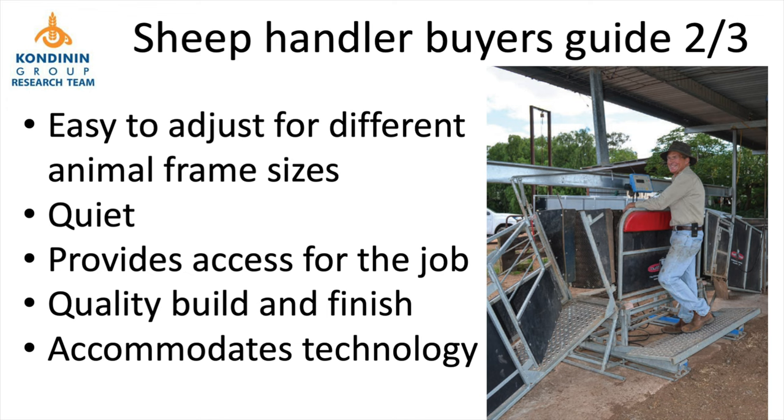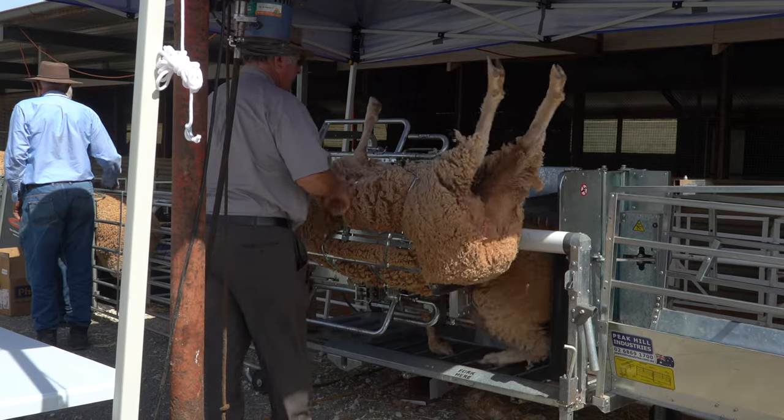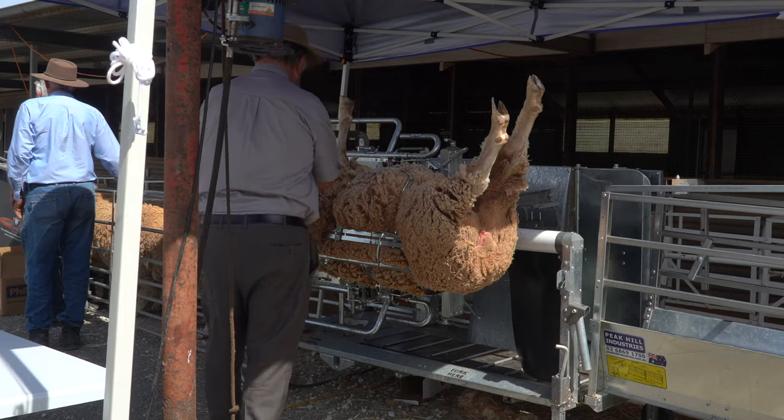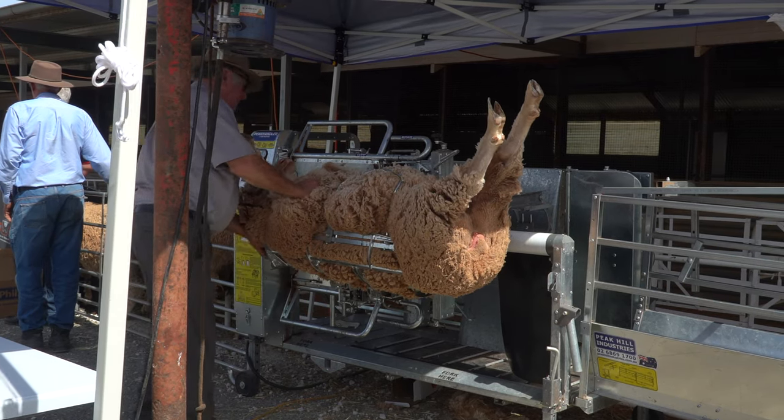We've also got to account for different sized sheep — we need to be able to adjust the machine to accommodate them. Being able to make that adjustment easily is important, whether a tool is required or just simple tools, to accommodate different sized animals and different operations.